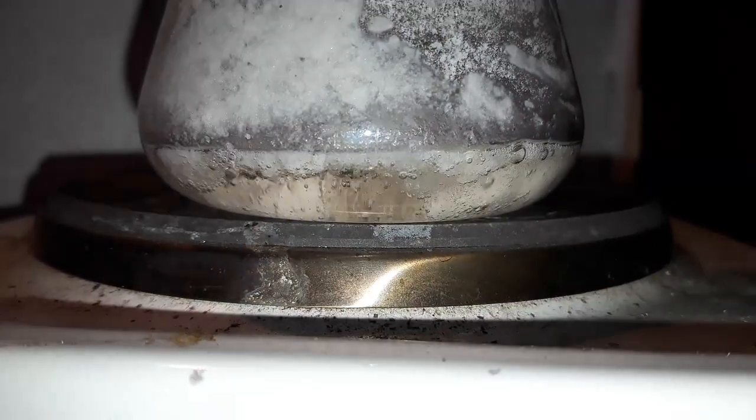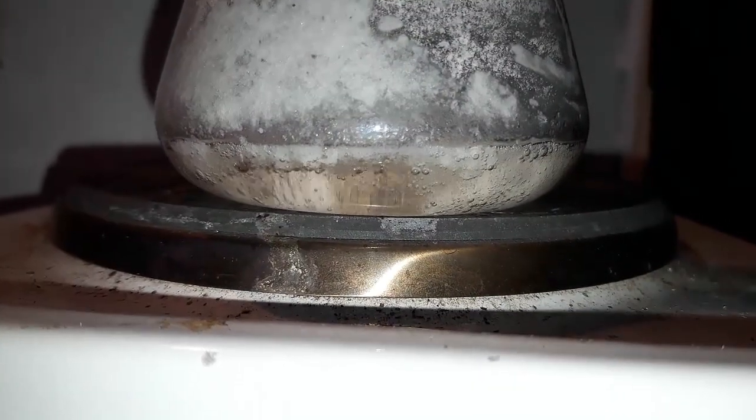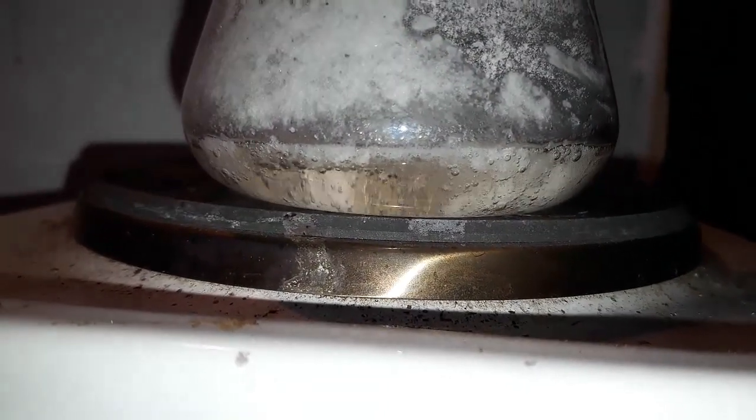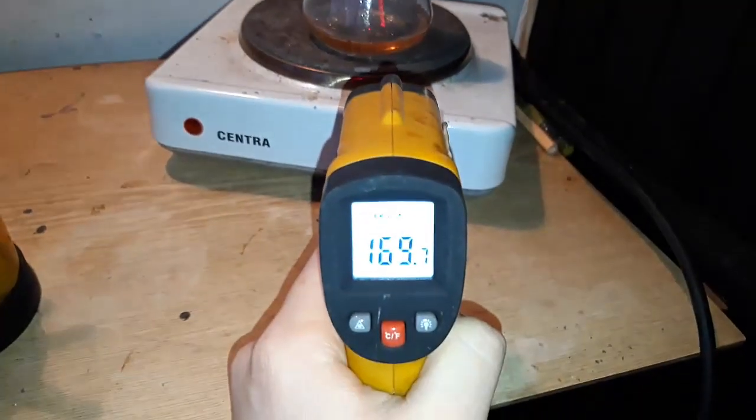After about five minutes of heating, all the solids clump up and melt. Keep the temperature at about 180 degrees Celsius.